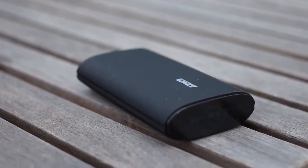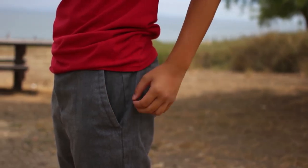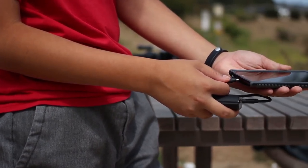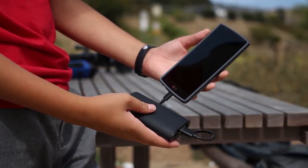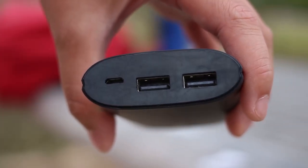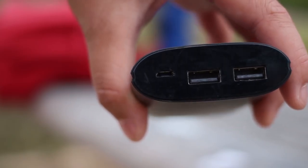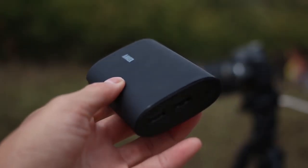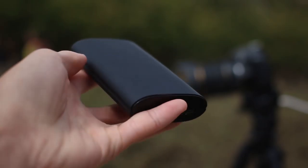There is only cosmetic damage like scratches and scuffs around the device. The bank is very slim and can be easily put in your pocket. It charges via micro USB and takes around six hours to charge from zero to 100%. The bank sports two USB ports to charge your devices simultaneously, with an input of 5 volts and an output of 1.2 amps.